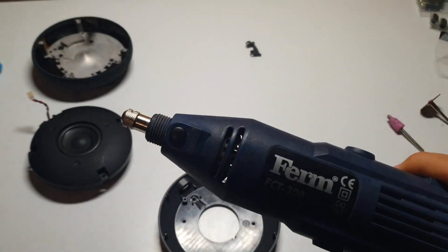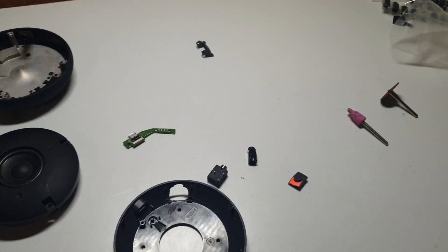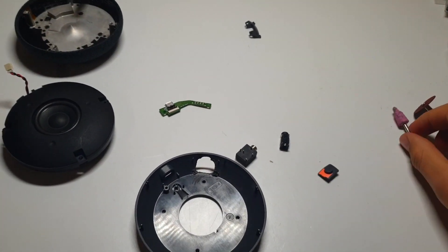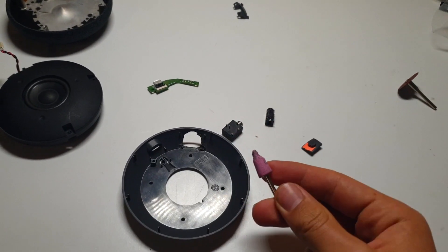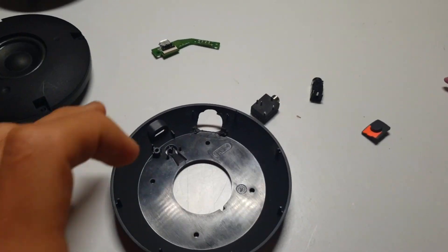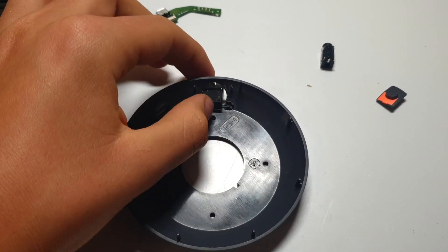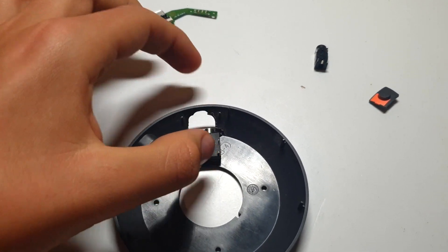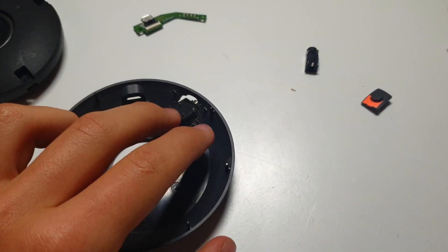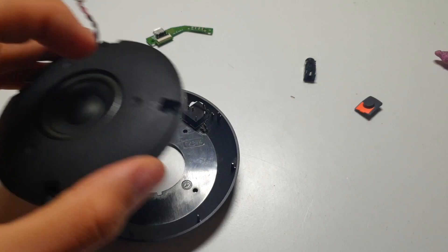So here you can see I've got my Dremel — I'm using the Firm FCT300 if anyone's wondering. I just used a flat disk and also a hard sander attachment, and I just ground away at this. Now I have enough room for my female aux port to fit through there, and I also need to make sure that the actual speaker can still fit on top of it.